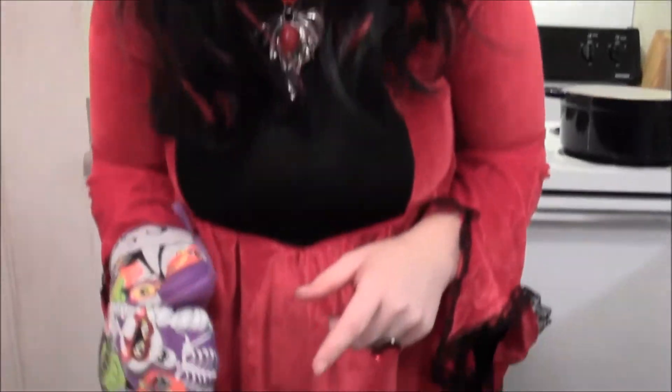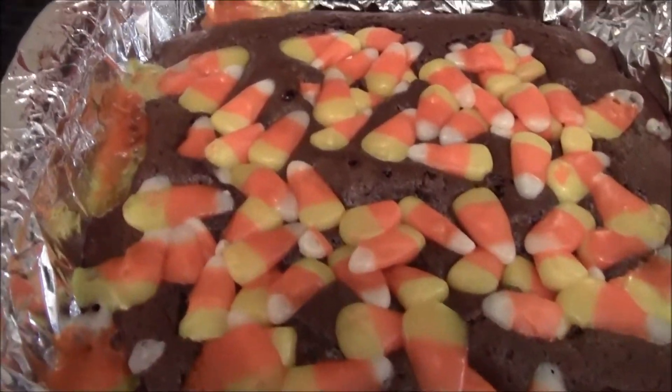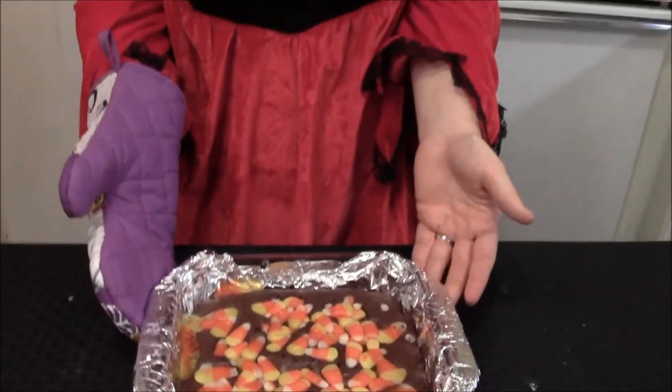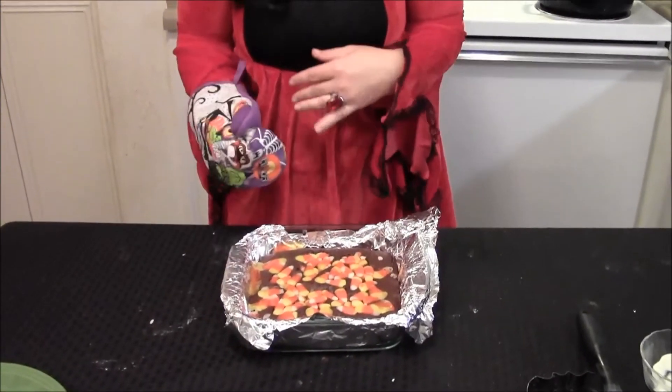Our brownies are nice and done. They look beautiful, and some of the candy corn melted, but remember some droppings are softer than others. So what you're going to do is let it cool in this pan for about 10 minutes, then lift it out of here — that's why we like the overhang. We're just going to lift it out of there really easy, cool it on a wire rack for about two hours. I have nothing but time because I'm a vampire.